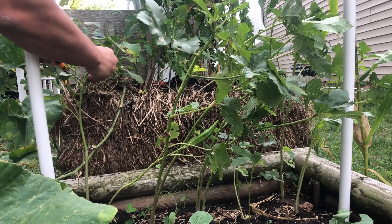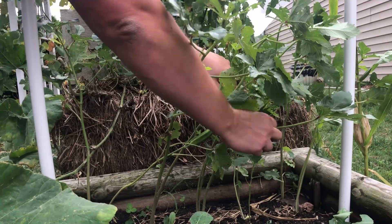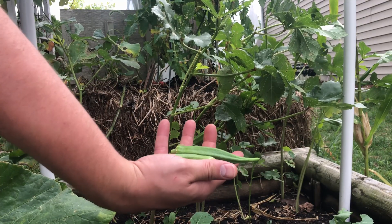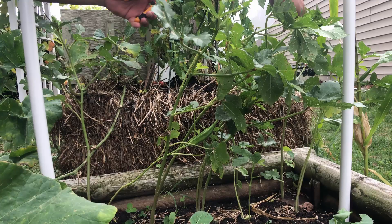Let's get this one over here — a little bit smaller. I do want to taste the difference of the smaller ones we're harvesting here versus letting them get so big, and see if there's a substantial difference in taste and woodiness.